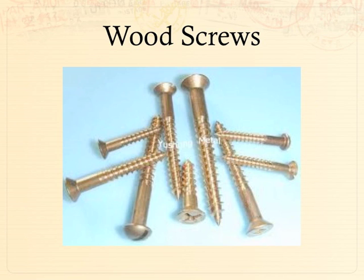Wood screws commonly come in a goldish color or hue. The head has a bugle shape, so whatever you're fastening them into, you have to do a countersink into the material so the head winds up being flush. They won't just pull the head into the material because they're so much softer, and you can sometimes crack the wood if you try to suck it down.